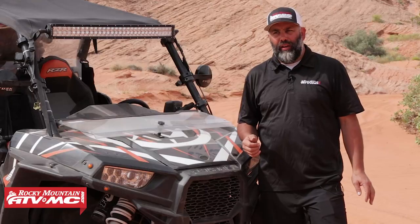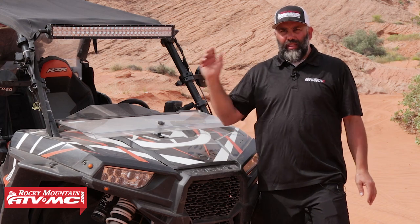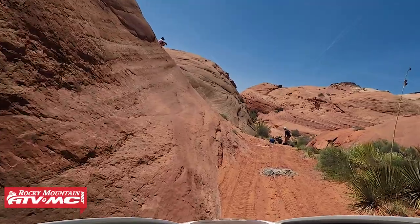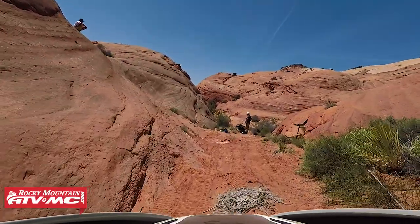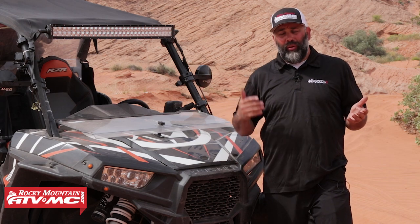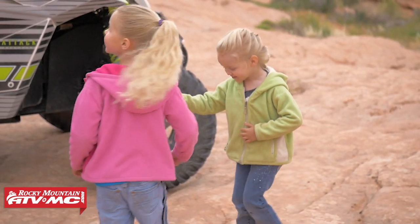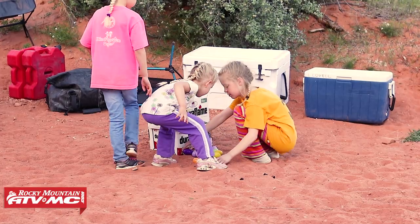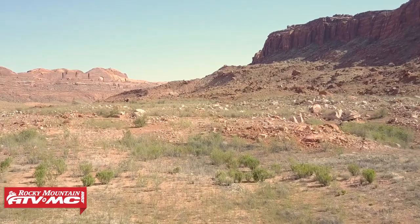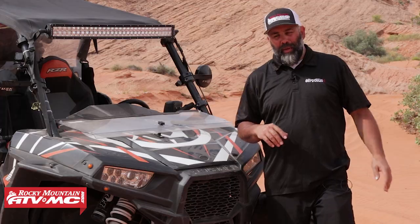There are some challenging spots out here — we've got slick rock, we've got sand, there are some steep climbs and some steep descents. So the weather makes a huge difference on this ride; it's something you really need to take into consideration when planning it. This is Easter weekend and it's been a perfect weekend — temperatures are just right. You definitely don't want to do it in the summer, and sometimes there's snow in the winter, and the terrain and snow just won't mix.